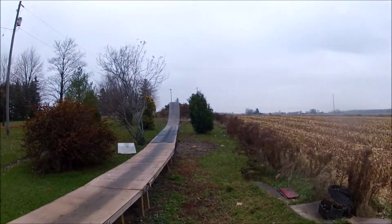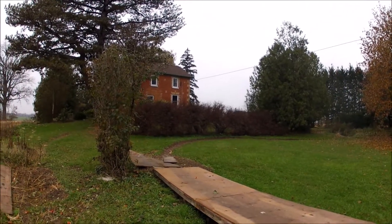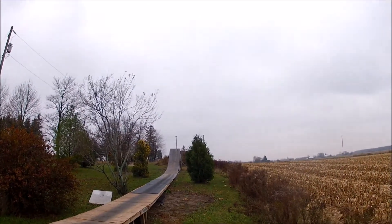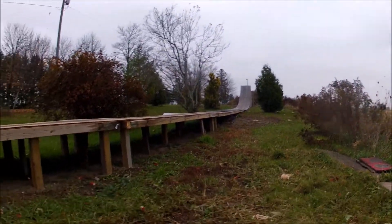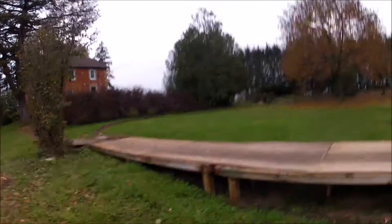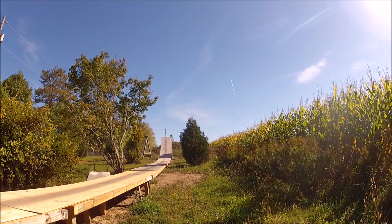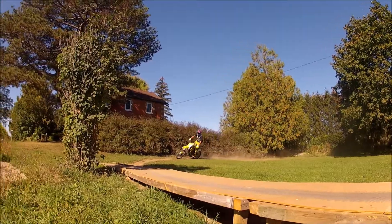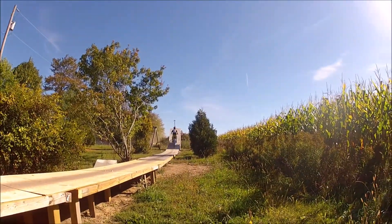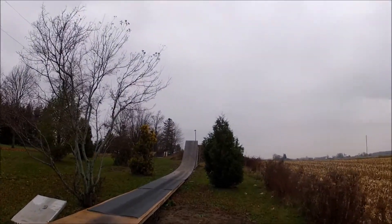So yeah, this is how I've utilized the space that I have and how I've made everything usable — a good place to practice and learn some tricks. I think the full run-in is about 200 feet. Here's a quick clip of me riding it — as you can see it works, it stands, it holds up.